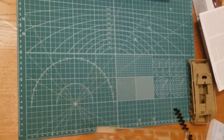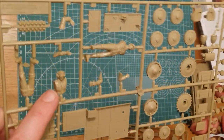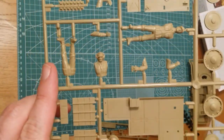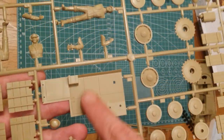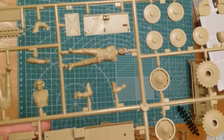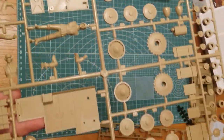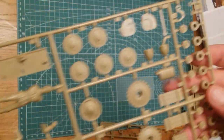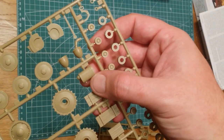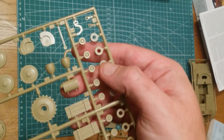Typical of most kits of this period, we've got some crew figures. One little guy has his radio set already molded on, which is kind of unusual — I don't ever recall seeing that before. There's also the interior decking for the fighting compartment with some nice detail. Bearing in mind this is an old kit, the detail on it for the age is great — there's a little engine in there you should be able to see once installed.